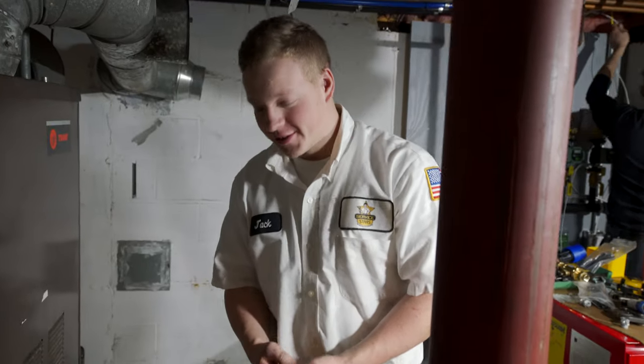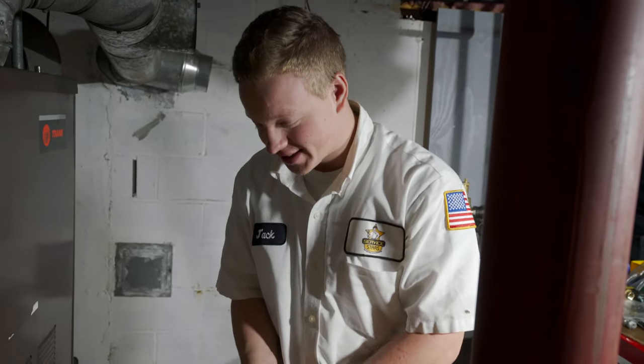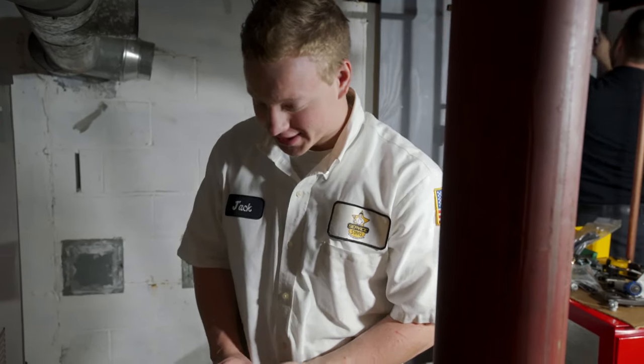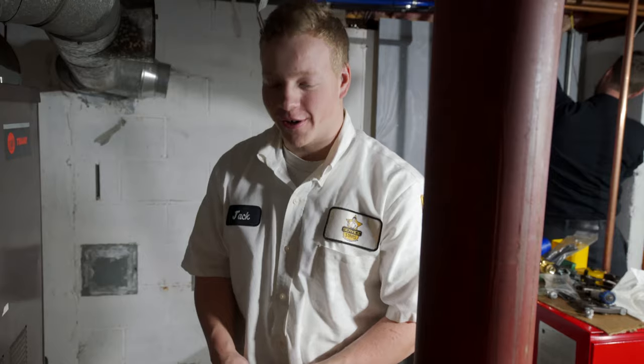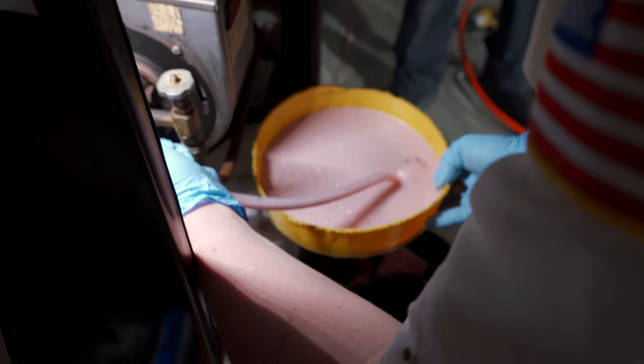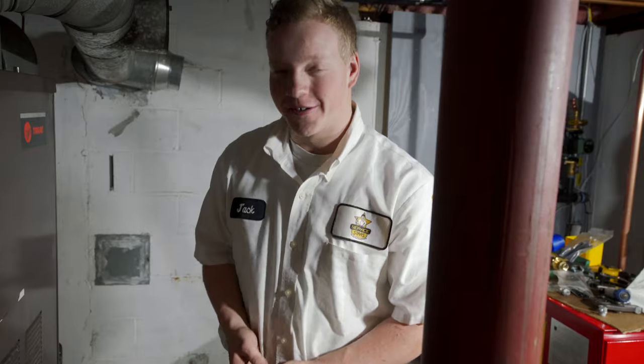We had a little oopsie here. We were trying to bleed the system and I guess I wasn't holding on to the hose, and we got oil sprayed everywhere — all over the camera, all over a bunch of tools. That's what happens when you're not paying attention and kind of just going through the motions.